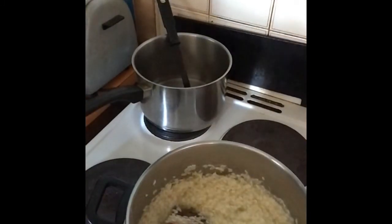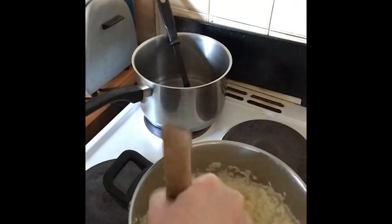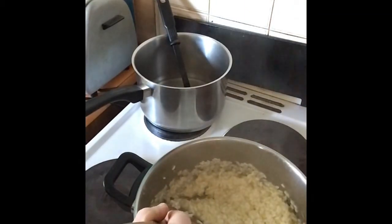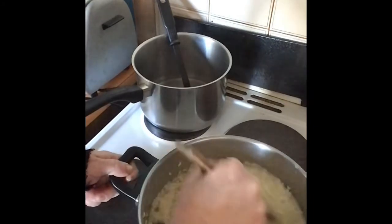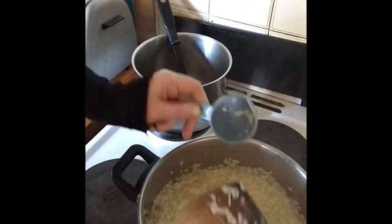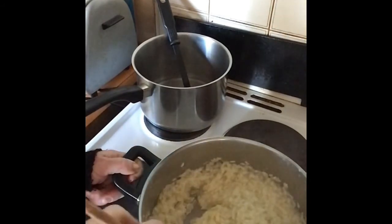When it looks ready, remove it from the heat. Add your lemon rind — I'm putting all of it in rather than reserving half for the top — and stir it through. Stir in your quarter cup of lemon juice. Oh, that's looking really creamy! Finally, add that third of a cup of grated parmesan. Mine's in a big chunk since I grated it from a block and froze it. That is looking extra creamy and extra cheesy.